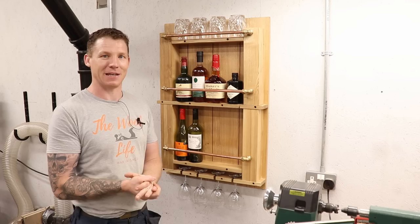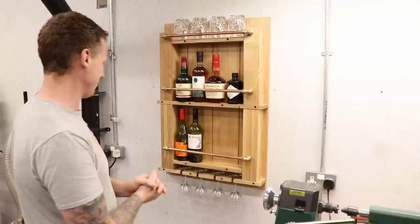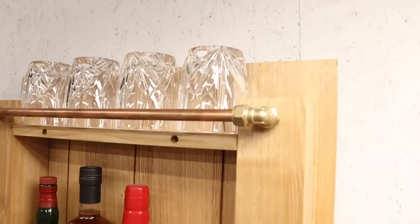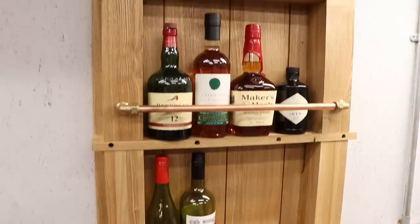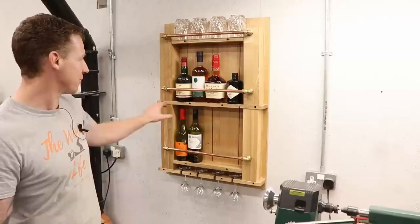There we go — one whiskey and wine rack complete, upcycled from an old coffee table. It turned out pretty well. I even managed to add a little bit of whiskey to my collection between the start and finish of this video, so I'm looking forward to that later. I actually left the screw holes open — I thought they looked a little bit rustic and kind of went with the whole theme. I was going to make some dowels to plug them, but when I stood back and looked at it, it fits with the theme to leave the little dark screw holes open.